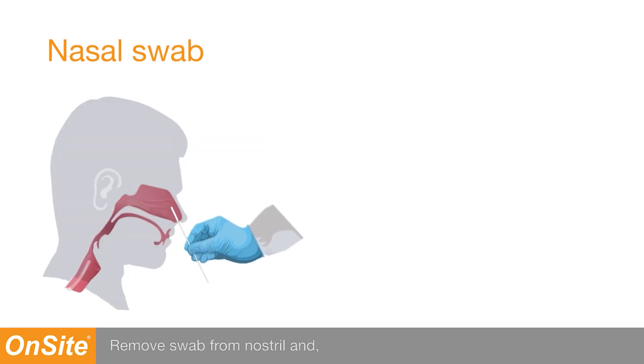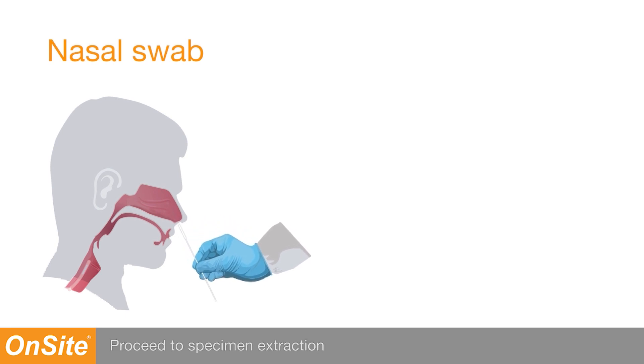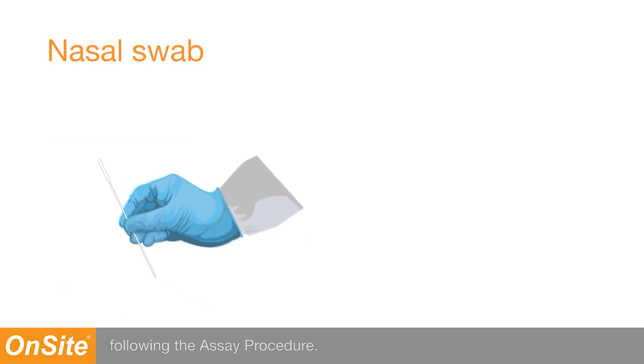Remove the swab from the nostril and, using the same swab, repeat the procedure in the other nostril. Withdraw the swab from your nasal cavity. Proceed to specimen extraction following the assay procedure.